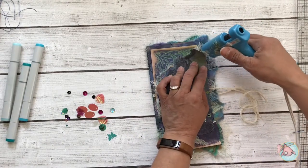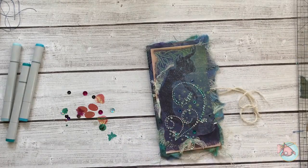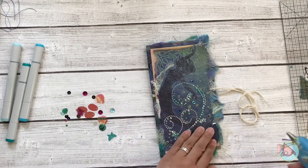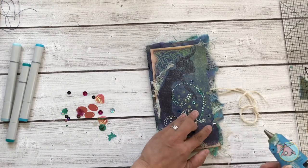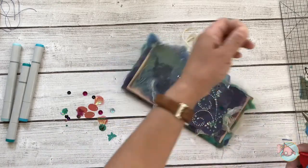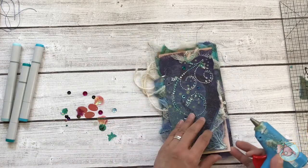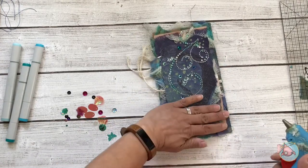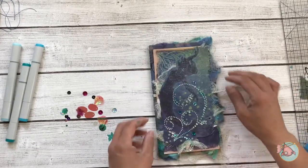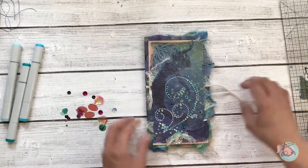Now I am gluing this down permanently to the cover and there you can see just the light touches of color from the Copic marker.